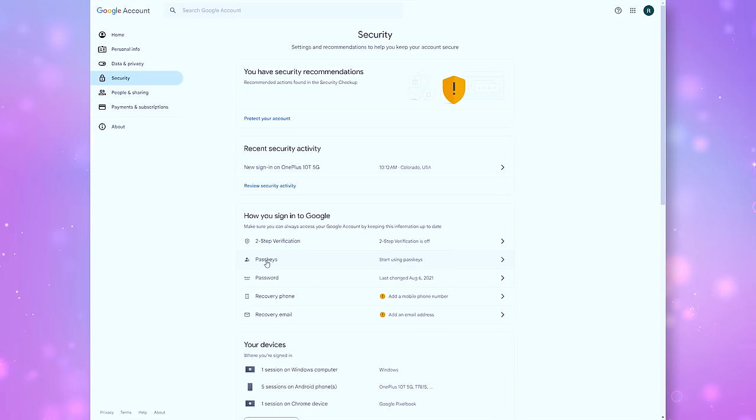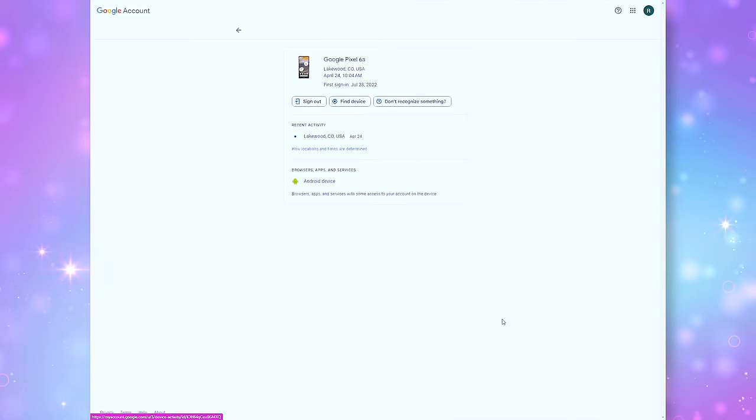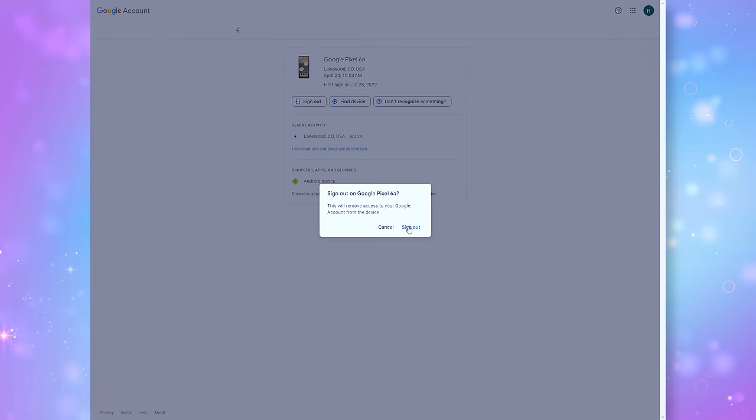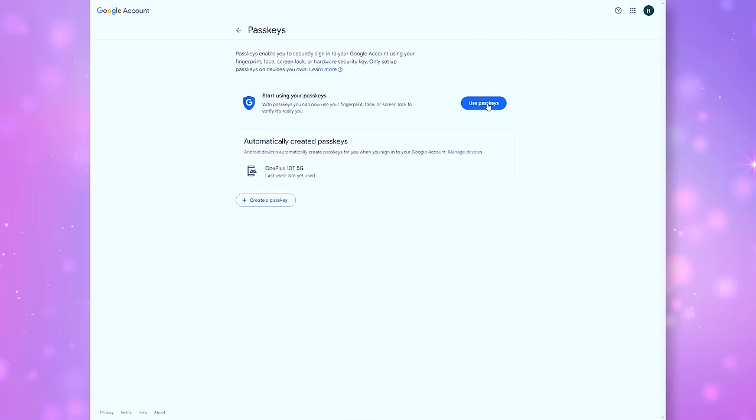If you've been using your Google account for a while, you may already notice that Google has already created a passkey for a device that you own. You can manage those devices by clicking on Manage Devices and removing any that no longer need to be registered. Google will remind you to only create passkeys on devices that you own — if you don't want somebody signing into your account on a shared device, then don't make that shared device a passkey. To enable the use of passkeys, the first thing we need to do is click on Use Passkeys.